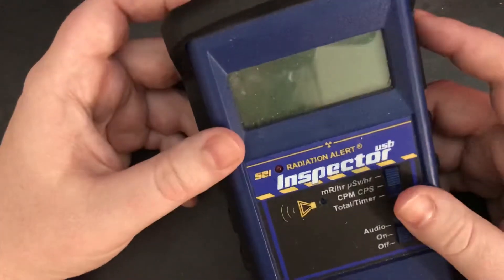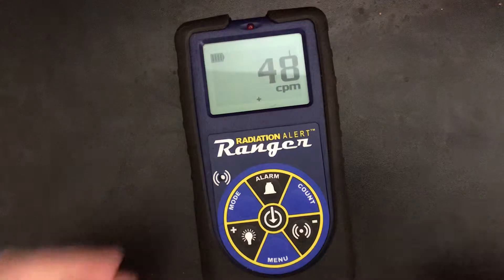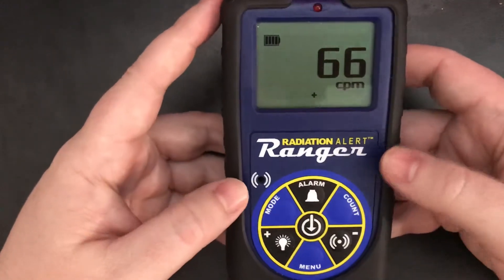But all things must change, and its younger sibling — this is the Radiation Alert Ranger. This is their new model. It's been out for a few years.